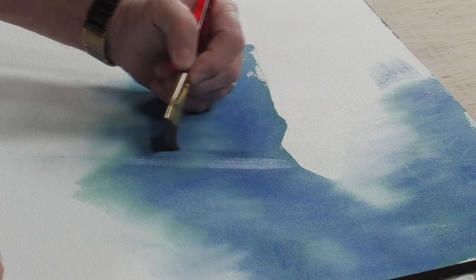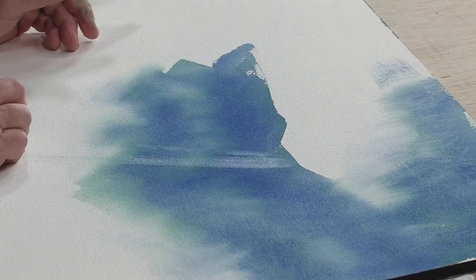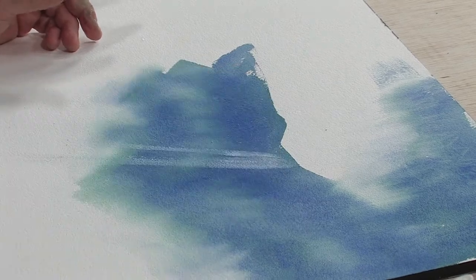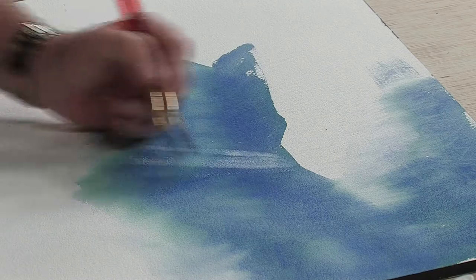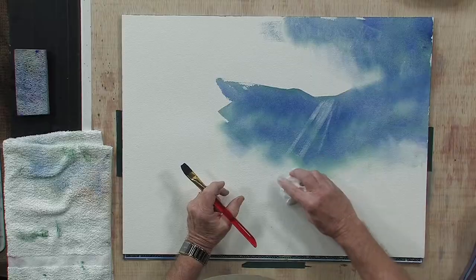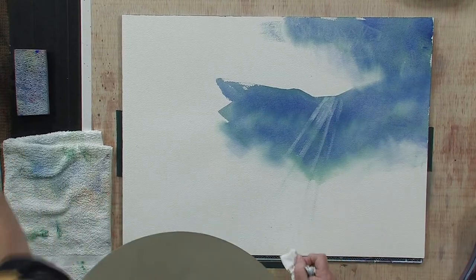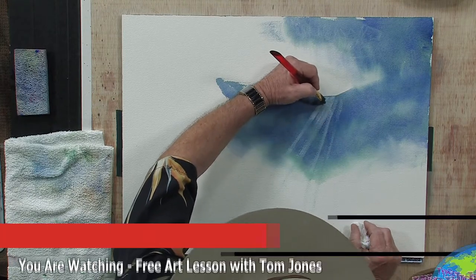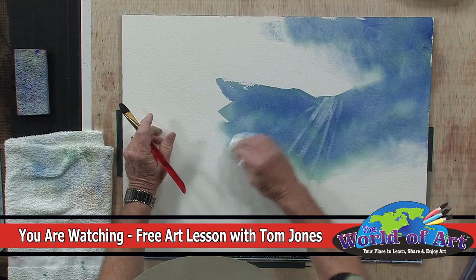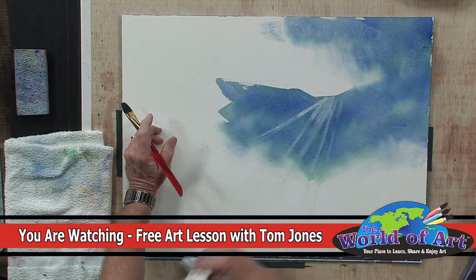Don't make them all the same thickness — have some thin, some thicker. Again, pat it with your tissue and just drag the color down. Let's do a few more of these so you can see it. Another tissue, pat the area, then come in and just drag that brush down. Let's do a couple more in here — just a couple, not a lot. Let's have one come off at a different angle over here. Pat it, take your tissue, rub in the same direction as the sun ray.